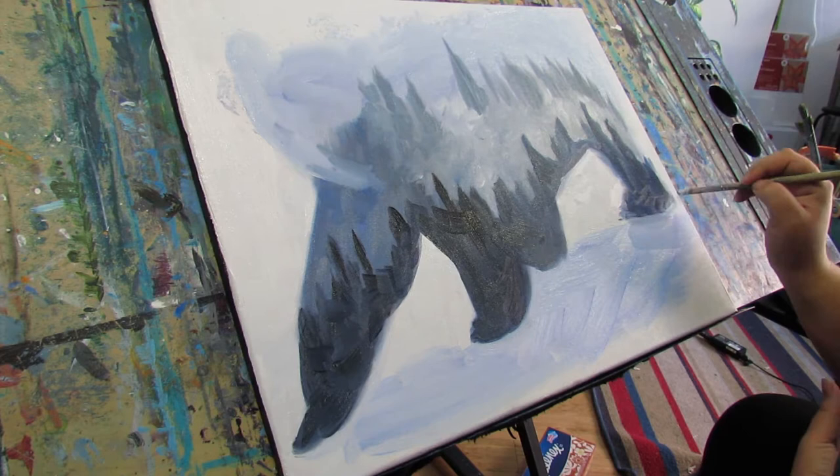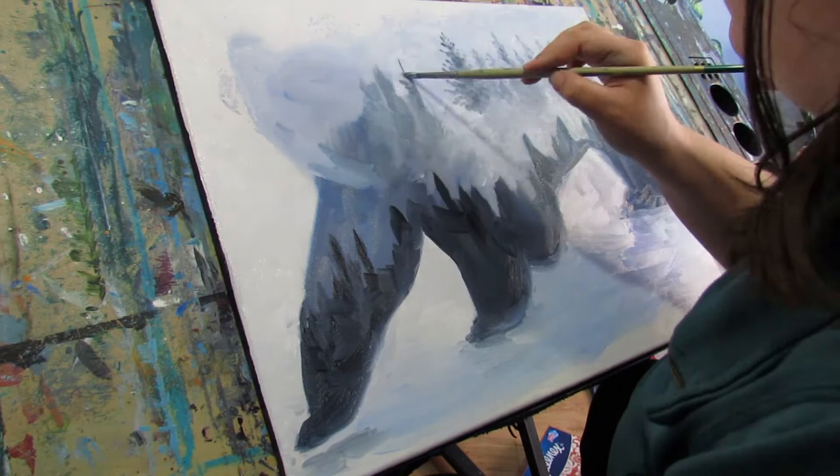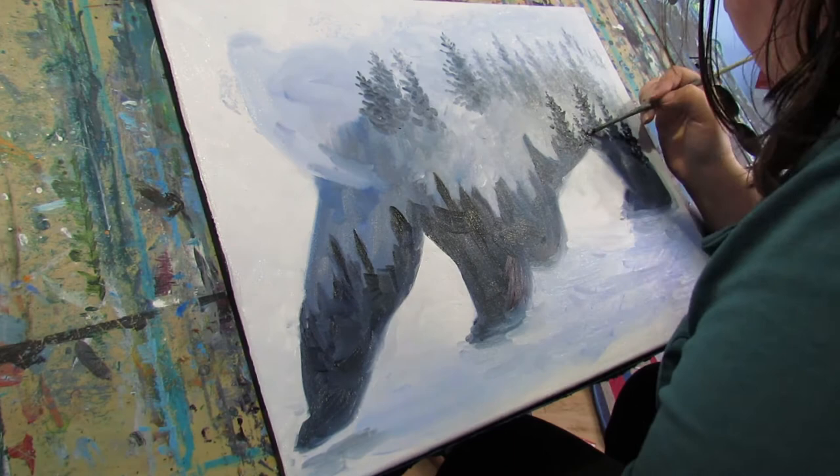I want it to feel very mountainous, like you're up in the mountains where the bear lives during the wintertime. Up in those mountains, most of the trees that you see up there are conifers and not deciduous.